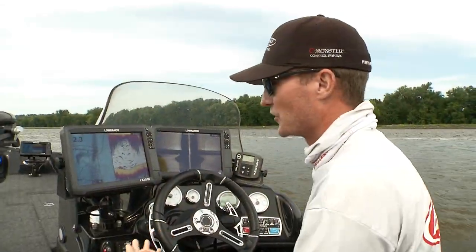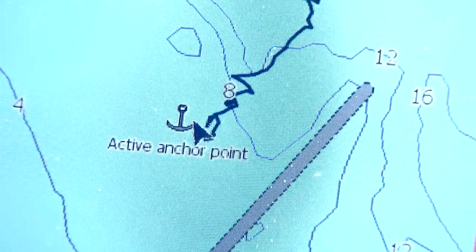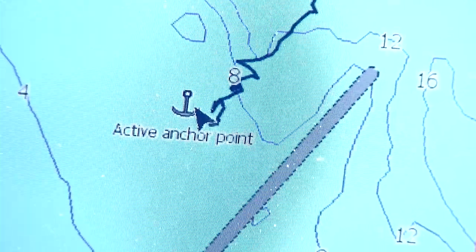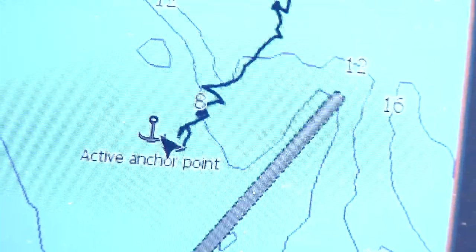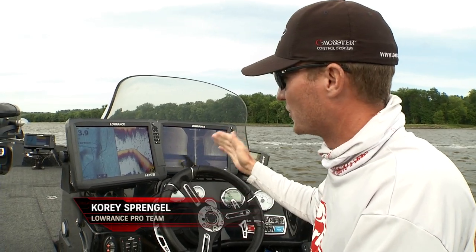No matter which part of the Mississippi River you may be fishing, wing dams are very common like we're fishing today. The first thing I like to do when I come up to a new wing dam is we generally have an idea on our GPS, on our Navionics chip, of where that wing dam may be. What I like to do is idle up or downstream right off the center of the main channel.